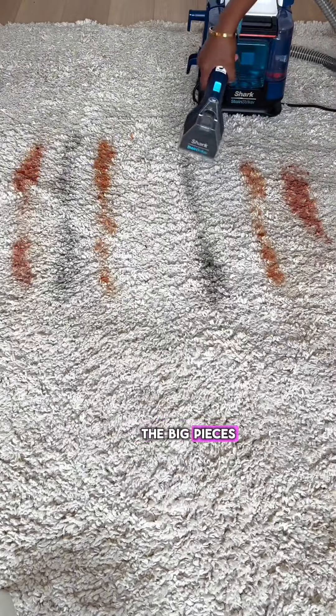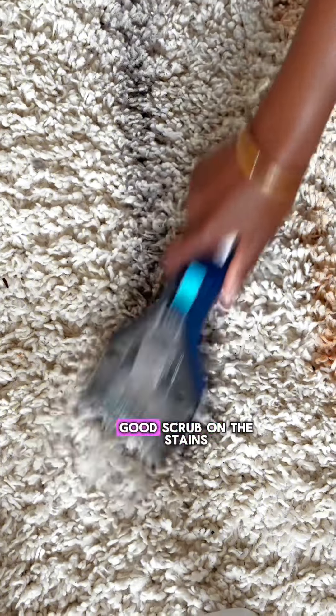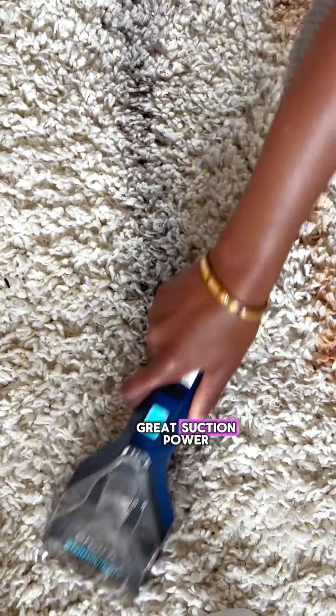After vacuuming up all the big pieces, I went in with the Shark Stain Striker. The Shark is a smaller machine, which is great for small spaces, and I really liked the bristles on the handheld piece. I felt I was able to get a good scrub on the stains and I also had great suction power.